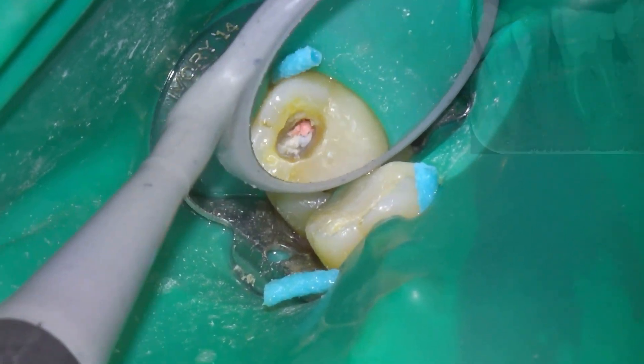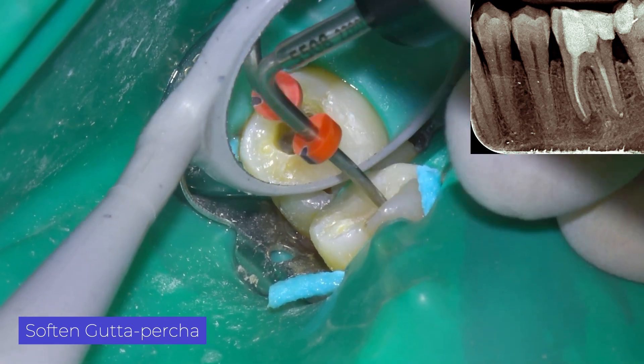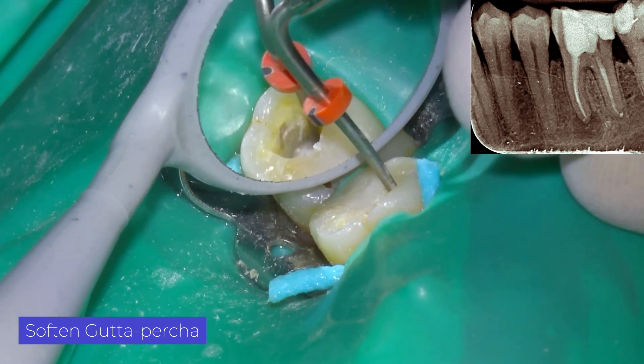We decided to perform a retreatment of the mesial root only, because the distal canal did not present pathology and had a fiber post that was very difficult to remove.